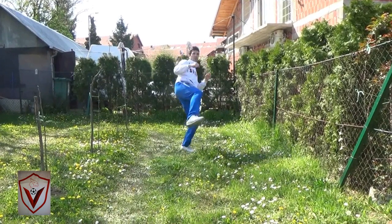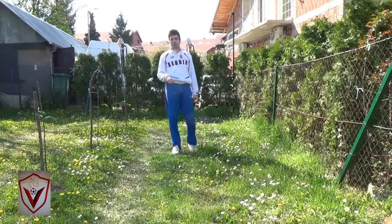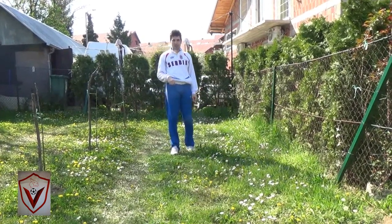One more time. It will hit his stomach. You will not rock him, but at least you will create some distance.